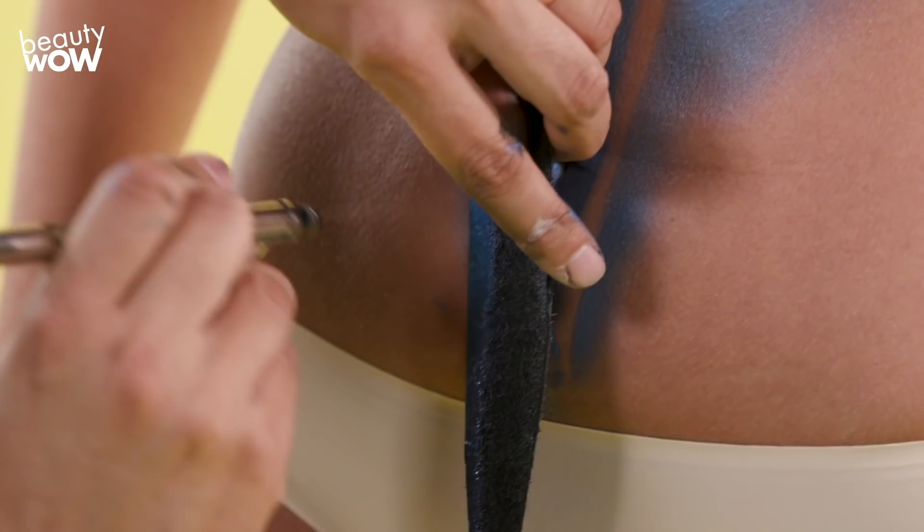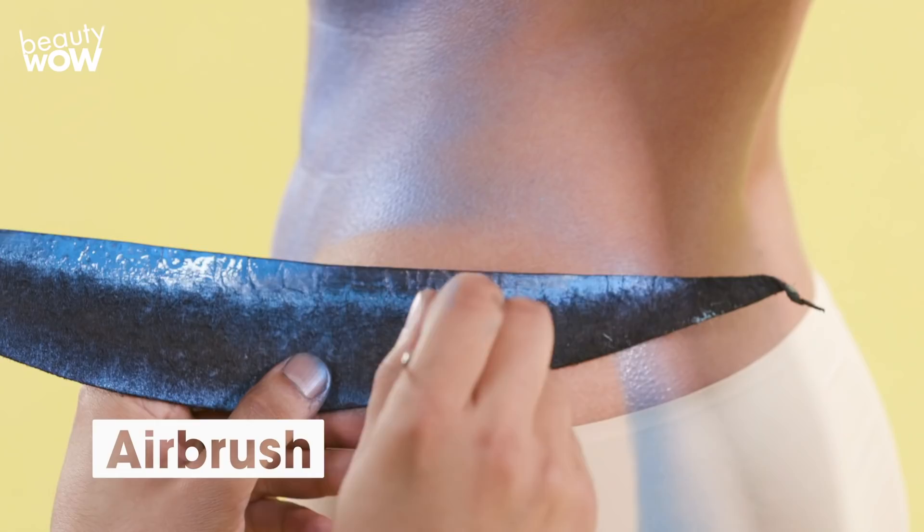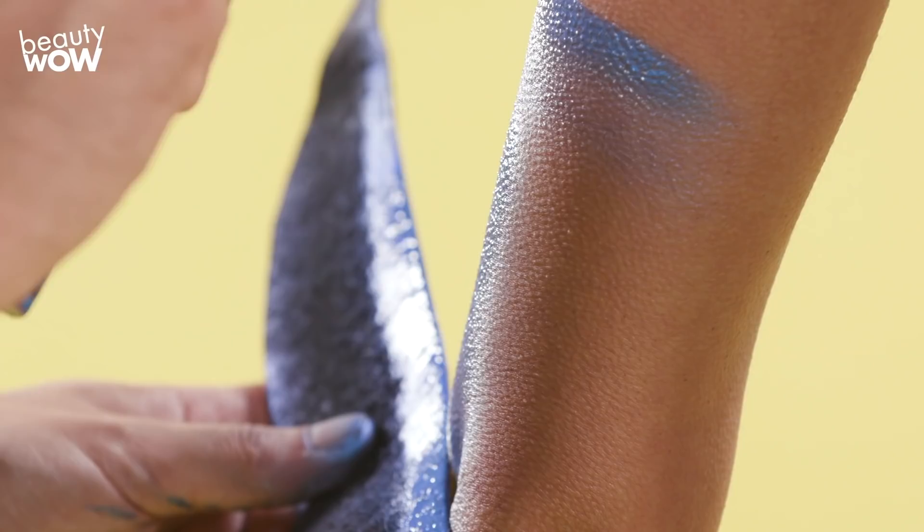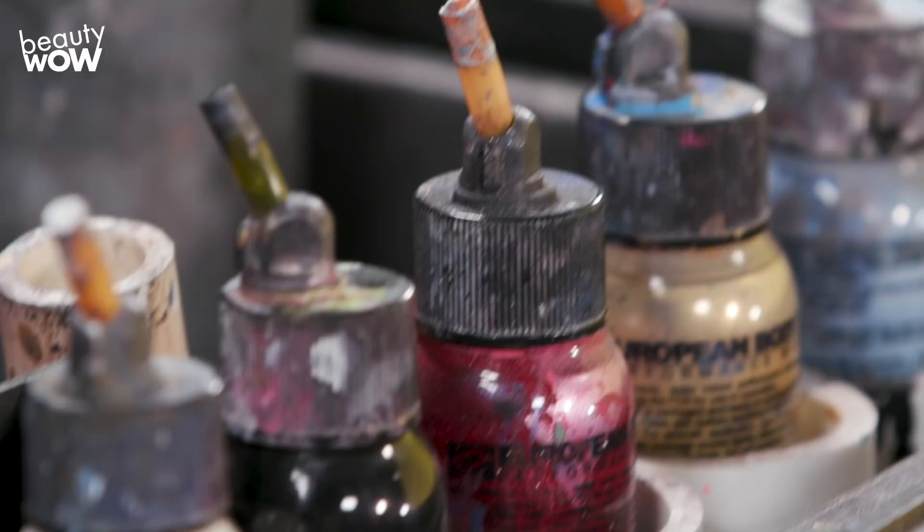First up I'm using a water-based metallic blue makeup, carefully applying this color with straight edges specific to where I want everything to be. In order to get these crisp edges I'm using my shields. I'm doing this because I don't want this blue to mix with any other colors on the body painting.